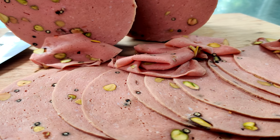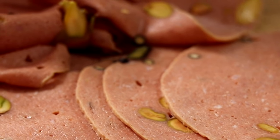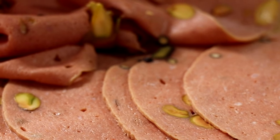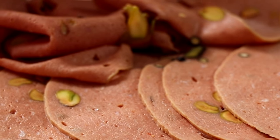Absolutely incredible. And before we start, it's not a complicated recipe, but it does require some special equipment because mortadella is an emulsified sausage and we want to try to create the perfect texture for this high-level charcuterie. So with all that out of the way, let's make an all-beef mortadella.